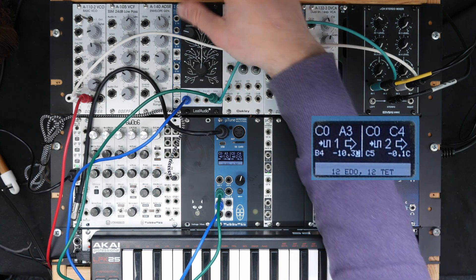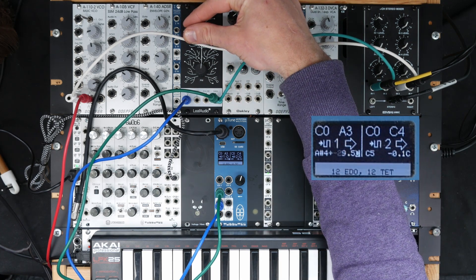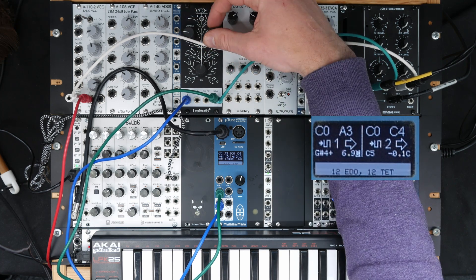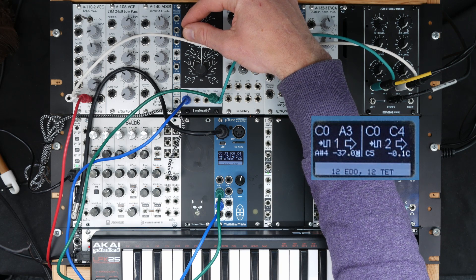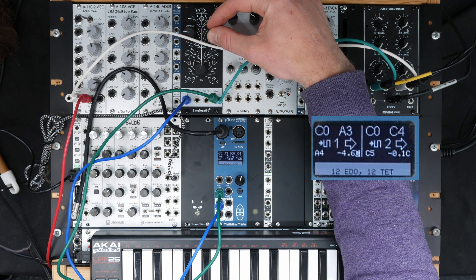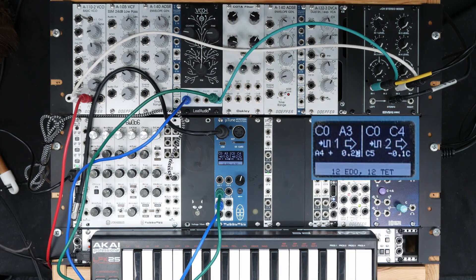If we now adjust the pitch of the VCO to A and use the fine adjust to set it to zero, and then play A over a range of octaves — as you can see, one octave up it's already minus 9.5 cents.